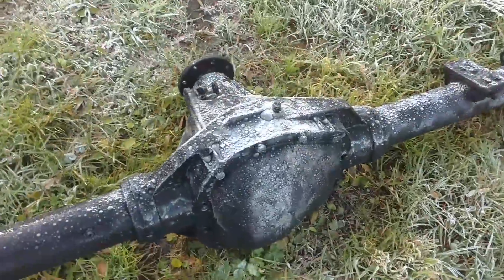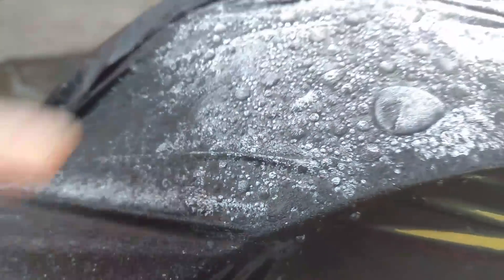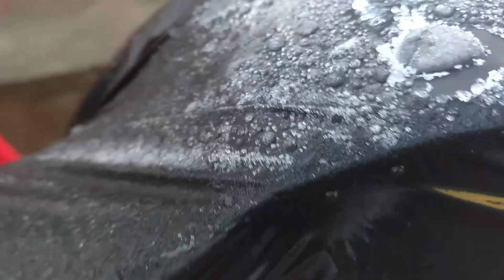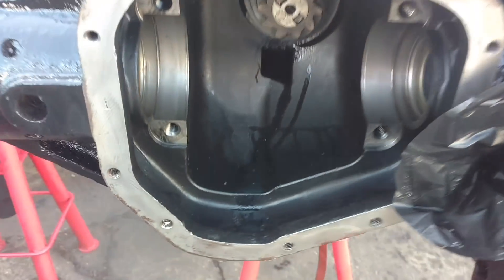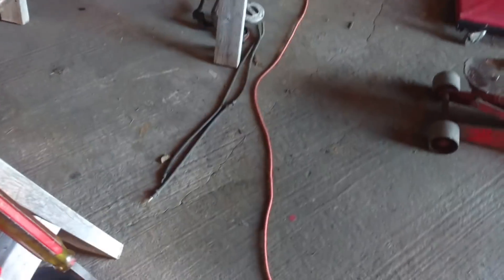Hey guys, JC Smith here. Today we got a little frost on the pumpkin — literally, it is cold today. Heavy frost last night, still got some frost on the old trash bag here. I wrapped this differential cover last night to keep any rainwater out. Let's see if we get any rust or condensation — nothing. That's the plan this morning: we're gonna put the carrier back in, put the differential cover on, and we're moving on the axle joints.